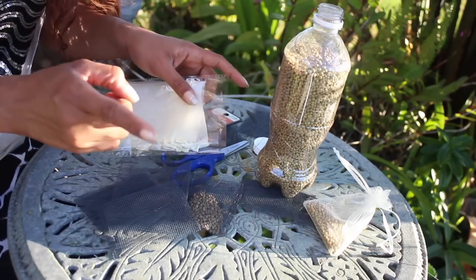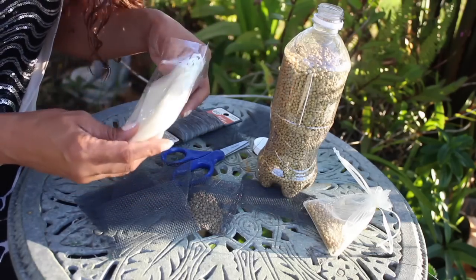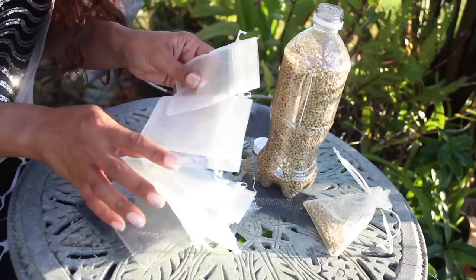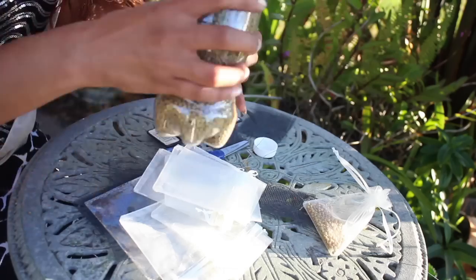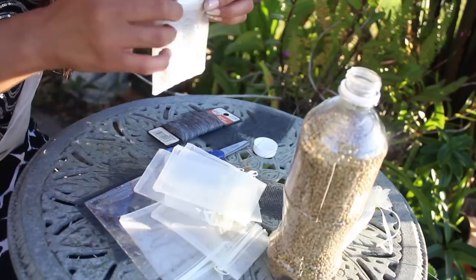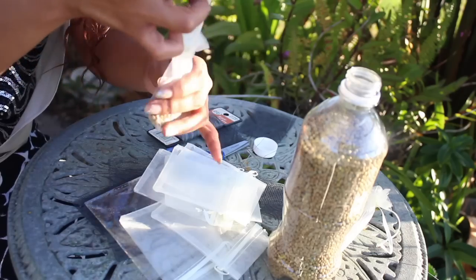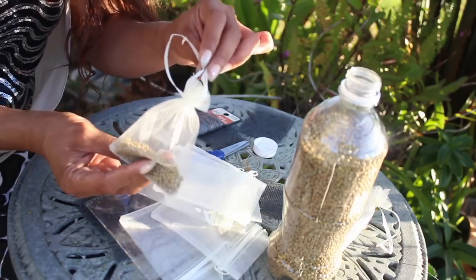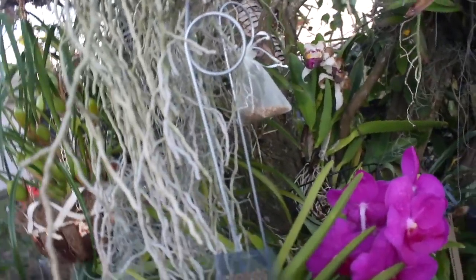But there is yet an even easier method. This right here I found at the dollar store for one buck — it is actually used for party favors as well. It comes eight in a bag, and they're already made-up bags. You don't have to do anything at all. All you have to do is fill this up with the fertilizer — again, a teaspoon or half a teaspoon — close it up, and there you have it. Looking throughout my orchid tree, you will find these magnificent teabags all over the place.